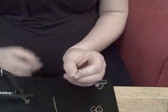Hi, I'm Angela from Hoops by Hand, and today we're going to do a heart design. This is actually one of the easier designs and it's a really fun one to make.